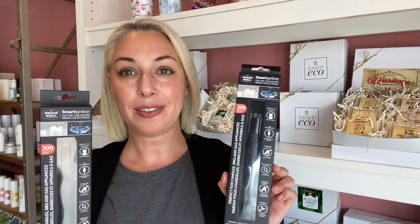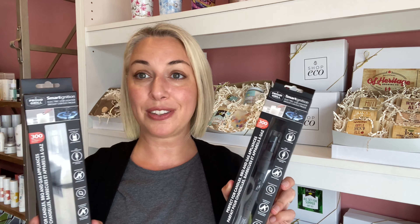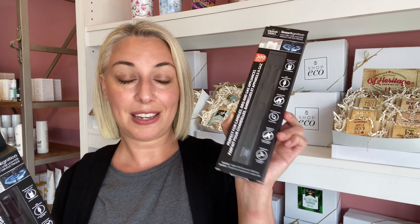Last but not least, we have some new USB lighters. We've carried USB lighters for a while — this is a new brand that's more multi-purpose. You can see they say Proud Grill, so they are intended for barbecues, but they're also fantastic for candles. You can keep a couple around the house. It'll also work for a gas range if you need to light it. Compared to the other ones we carry, we like these because they're a little bit longer, a little more durable, they have a lid, and they're easier to store outdoors with your barbecue.